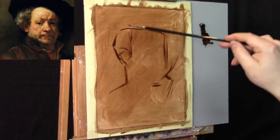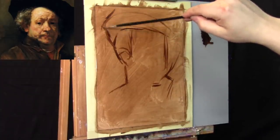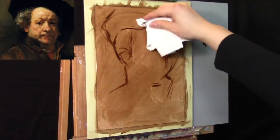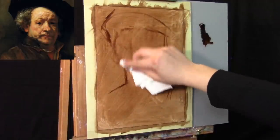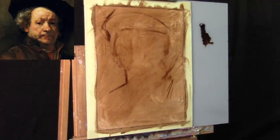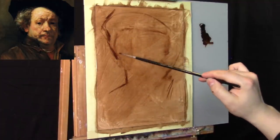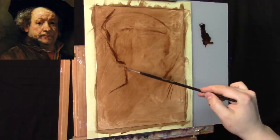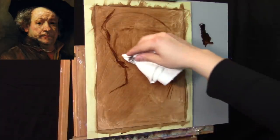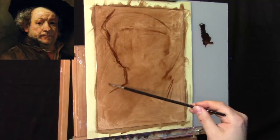For the Rembrandt I'm going to use the classical approach — starting off with a monochromatic underpainting. I'm just getting an idea of where I want the portrait to fit, and I think I'll make it a little bit larger. One advantage of that first initial wash of thinned-out burnt umber is that it allows me to erase very easily. The paint handles just like charcoal.